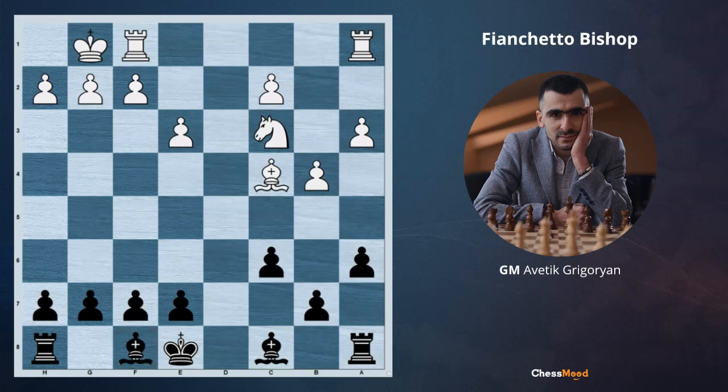Should we play e6 or e5, then bishop e7? We could, but here the opponent's long diagonal, a1 to h8, is very weak. There is no d4 pawn, and also white doesn't have the dark square bishop. So here g6 becomes the best move — g6, then bishop g7, the bishop goes to the long diagonal. It can stay on f5 later, but first we do g6, bishop g7, taking the bishop to the best square for it.